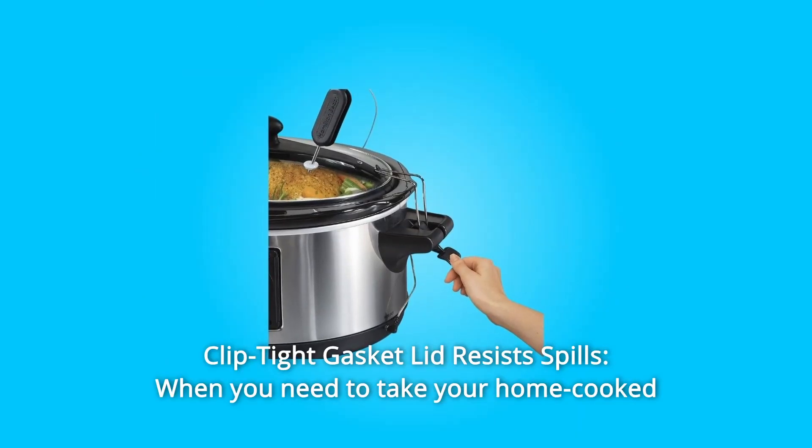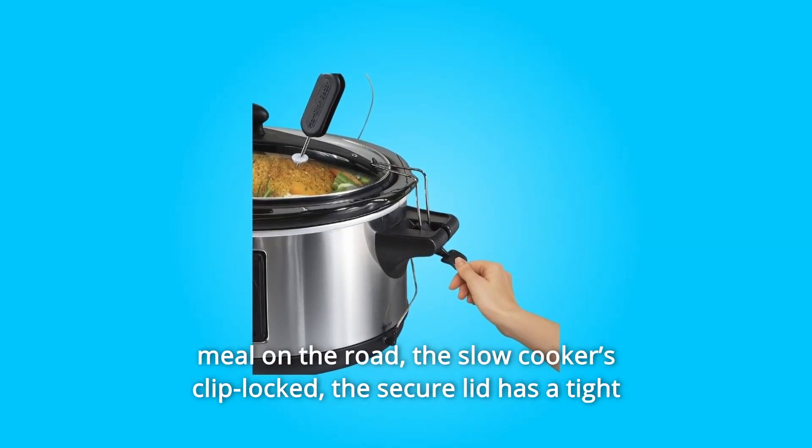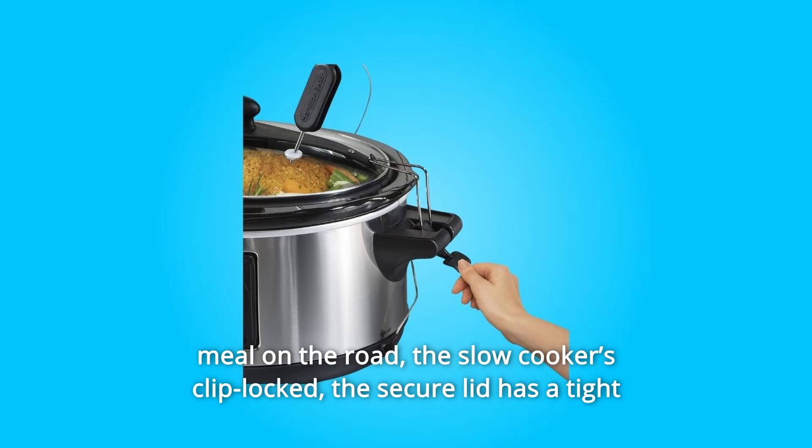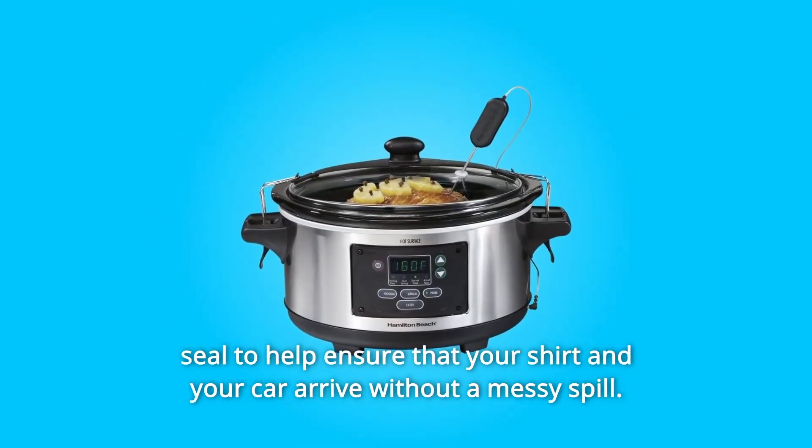Number 2: Clip Tight Gasket Lid Resists Spills. When you need to take your home-cooked meal on the road, the slow cooker's clip-locked, secure lid has a tight seal to help ensure that your shirt and your car arrive without a messy spill.